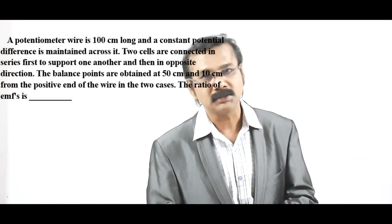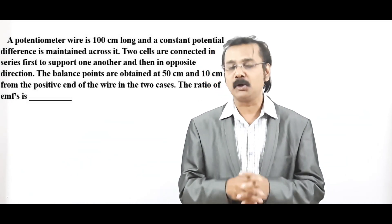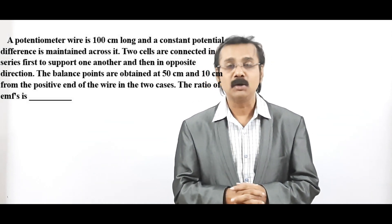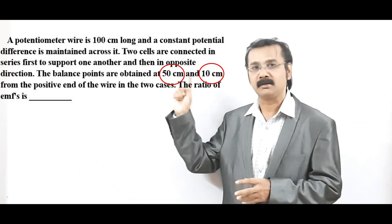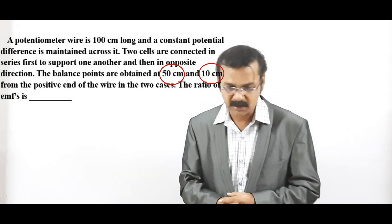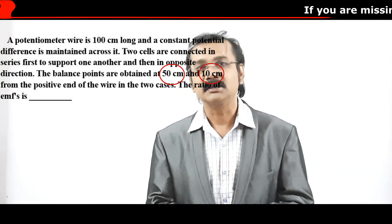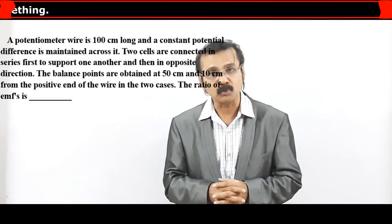In the question, there is a 100 centimeter long wire. It is a potentiometer device and there are two important ratings. One is 50 centimeter and the other one is 10 centimeter, which has been encircled there. The question asks us to find the ratio of EMFs, which is E1 by E2.